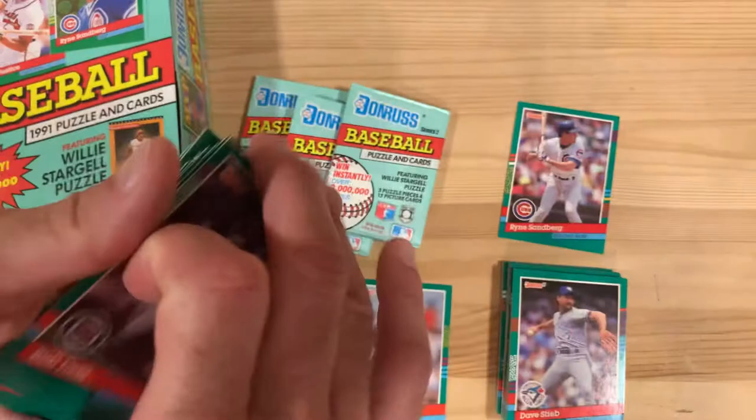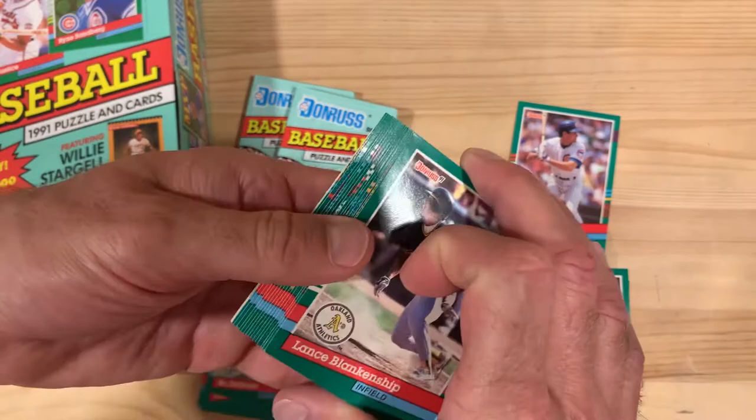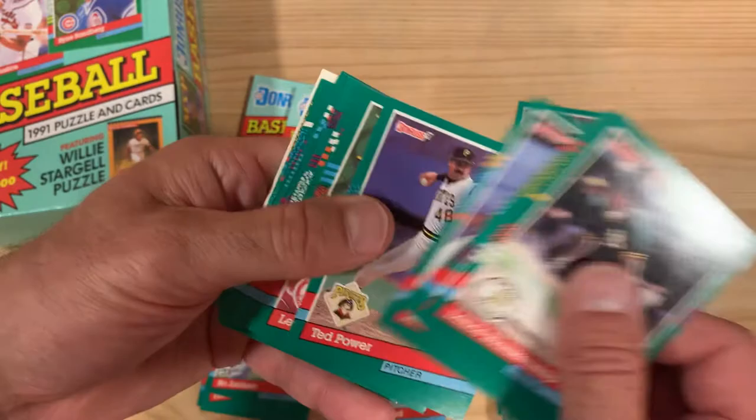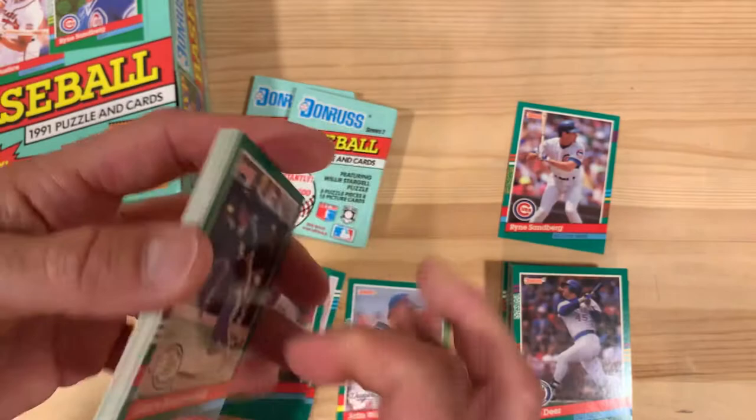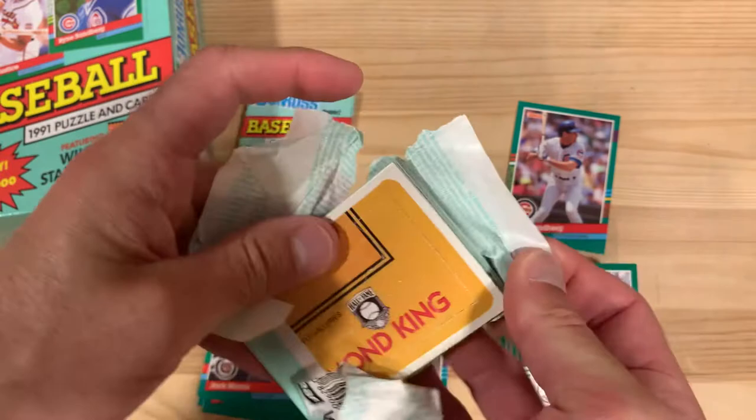There's Bo Jackson. This batch is pretty well centered, which is pretty good. I feel like this set tends to be cut off-center fairly frequently. Well, here's a third pack in a row with no yellow, so our odds are changing by the minute. There's Jack Morris — Hall of Famer, we'll put that aside. Outside of the Elites we're looking for and this yellow stripe issue, you know, some of my favorite players aside, there's not a whole lot to write home about with this set.